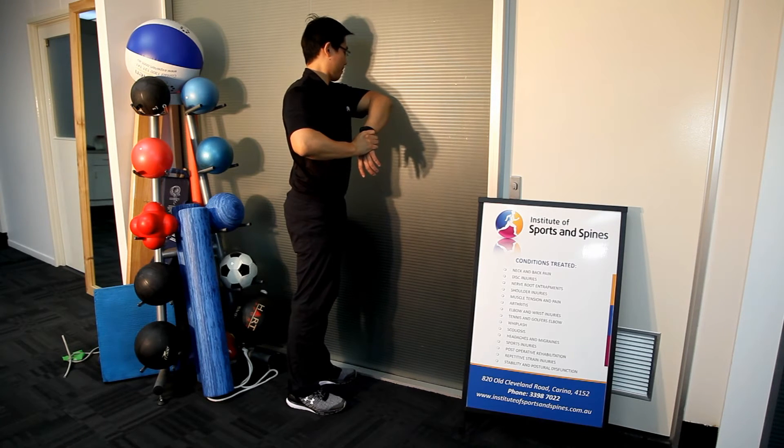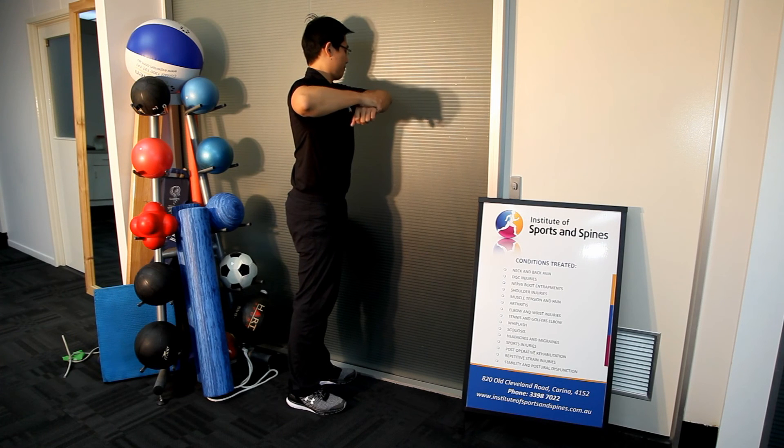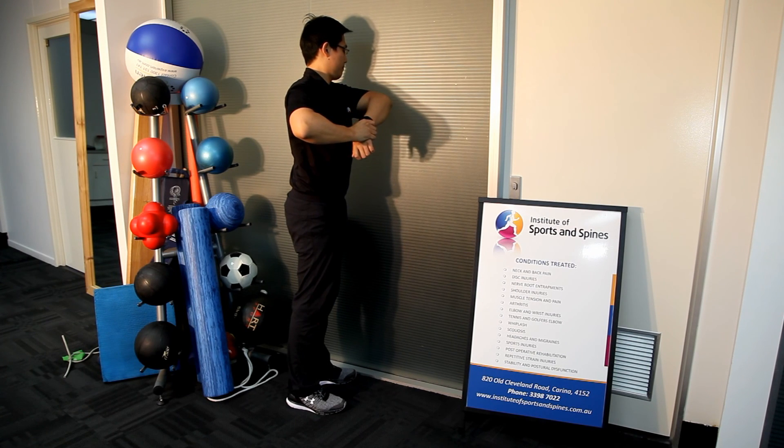Don't pulsate the stretch and certainly don't have someone push you from behind. It's a very powerful stretch and can be dangerous if applied in a rapid movement or if someone pushes you into the stretch. That concludes our demonstration of a posterior capsule stretch.